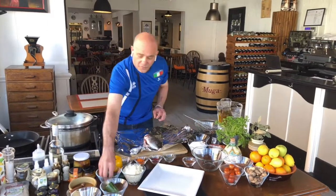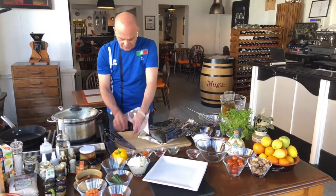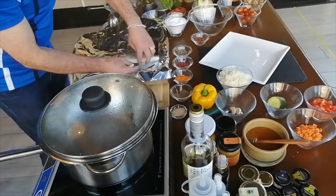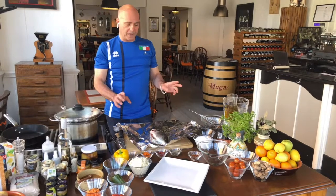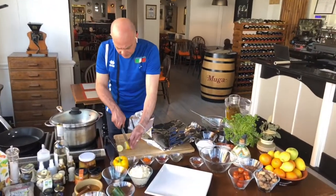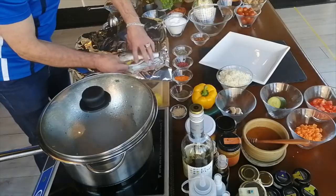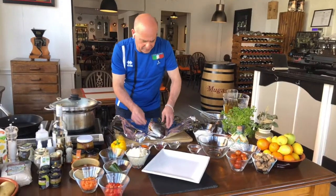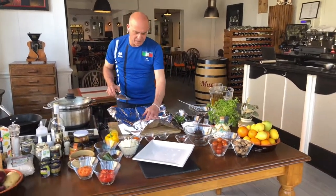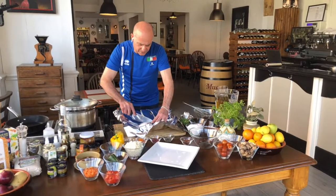Of course garlic cannot be missed — a nice clove of garlic. Press it so the flavor goes into the fish more easily. Then we have to put lemon — a couple of slices of lemon — and again put it all inside the gut cavity.